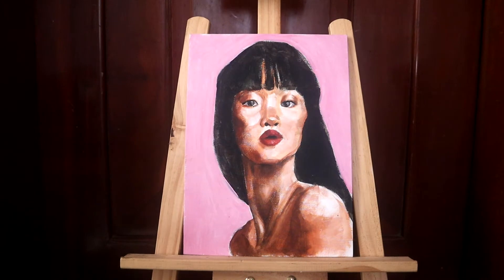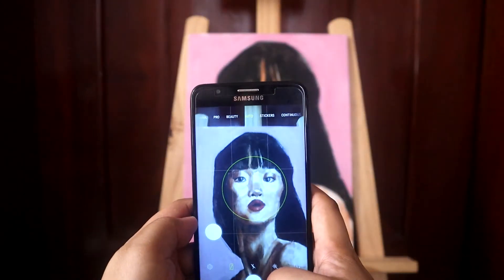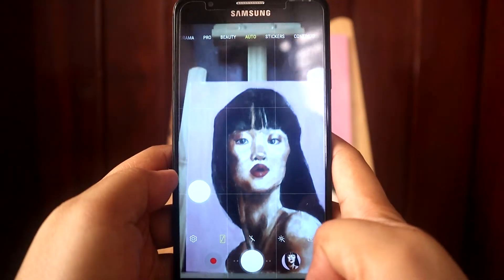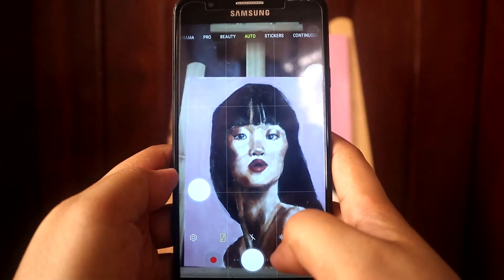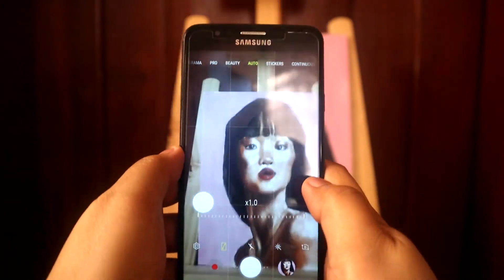Hi class, so how do you photograph your final composition? You may use your phone camera, or if you have a digital camera please use that. Make sure you photograph it in the format that your artwork is in.